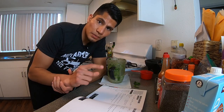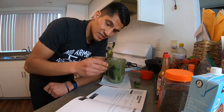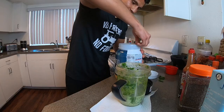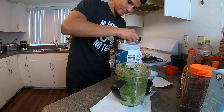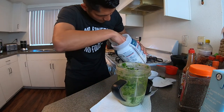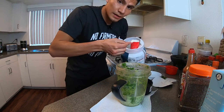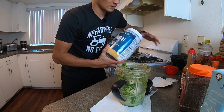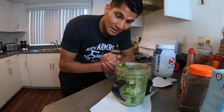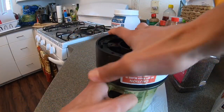And then one scoop of vanilla whey protein powder — the chia seeds are gonna go on top at the very end. Gotta find the scooper... there it is. Alright, one scoop of vanilla whey protein powder. Now we're gonna blend this.